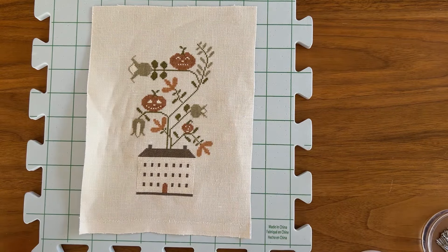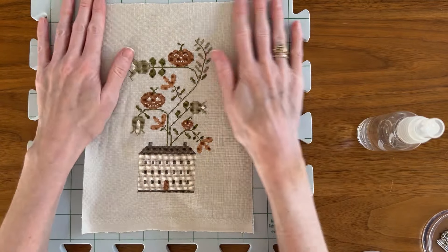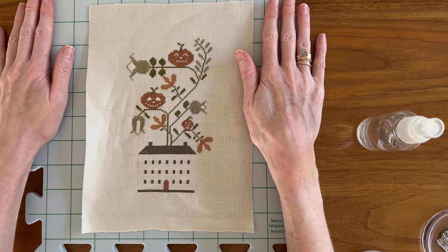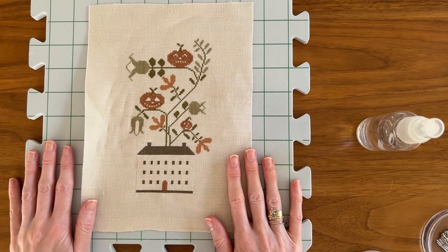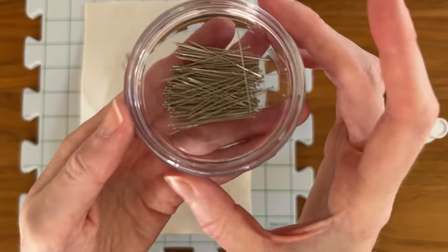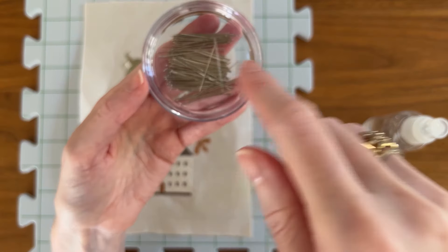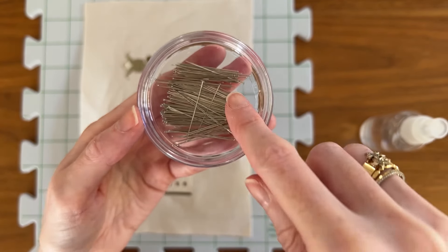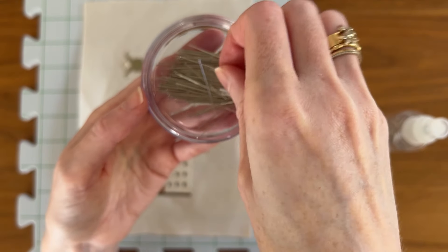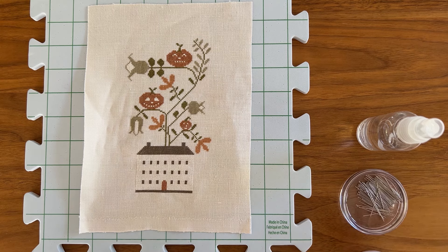What you need for wet blocking is a little spray mister filled with cold water, your piece, and a blocking board — whether that's one you made yourself as outlined in the Simple Harmony tutorial, or a knitter's blocking board. I got mine on Amazon. You also need some stainless steel pins; these are from Access Commodities, available from Needle in a Haystack. It's very important that your pins be stainless steel — they need to be able to survive contact with water without rusting.